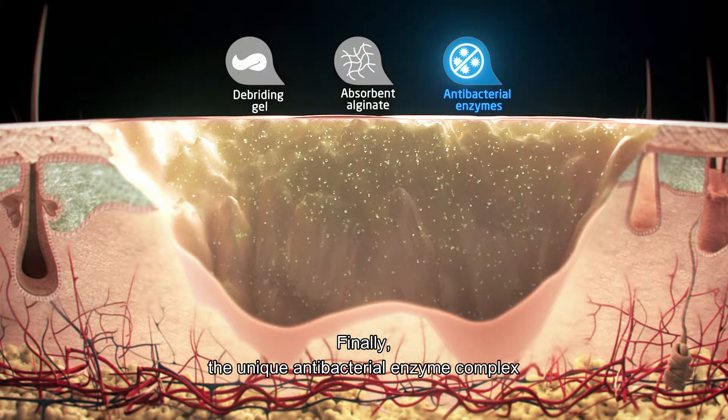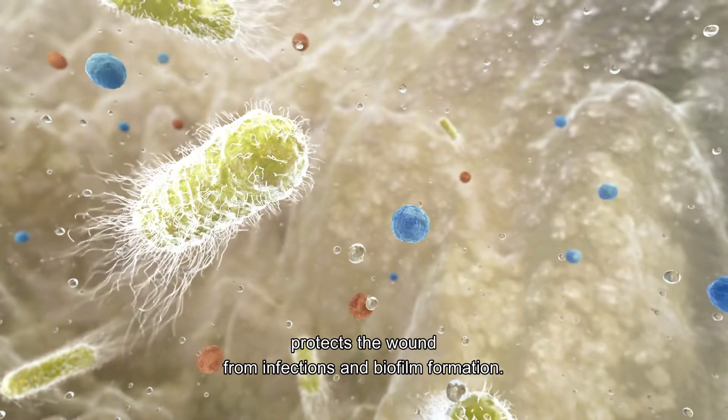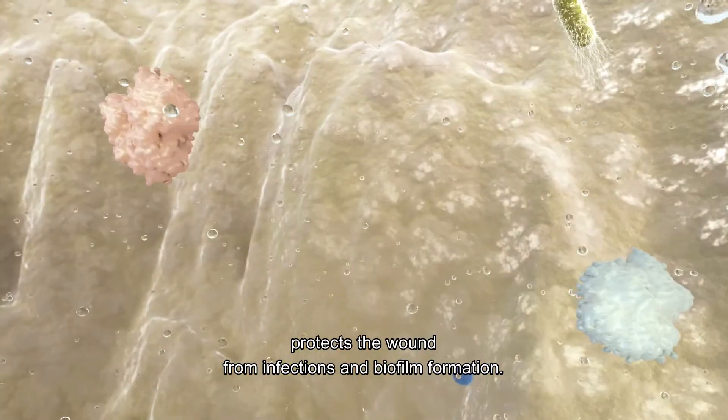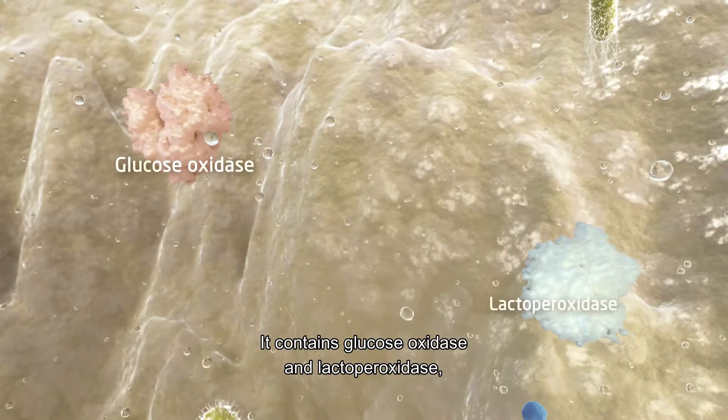Finally, the unique antibacterial enzyme complex protects the wound from infections and biofilm formation. It contains glucose oxidase and lactoperoxidase,